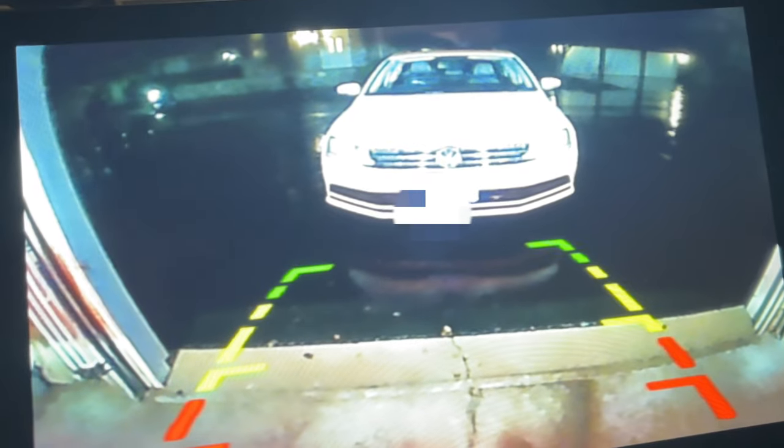I thought it would be great if I could add a reverse camera, and if I got Apple CarPlay in the vehicle to boot — that's a big plus. This company reached out, sent me the product, and I told them I would install it. I searched around online trying to find some information on the backup camera and the reverse camera, but there was just about nothing.